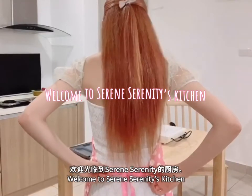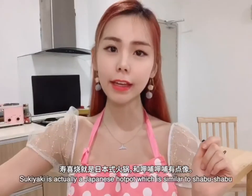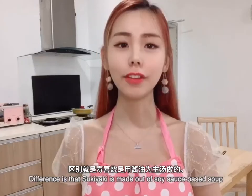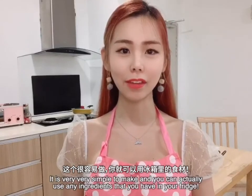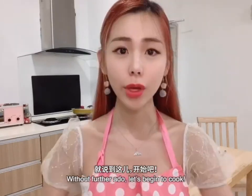Welcome to Serin Serin This Kitchen. Today we will be making vegetarian sukiyaki. Sukiyaki is actually a Japanese hot pot which is similar to shabu-shabu. The difference is that sukiyaki is made out of soy sauce based soup. It is very simple to make and you can actually use any ingredients that you have in your fridge.